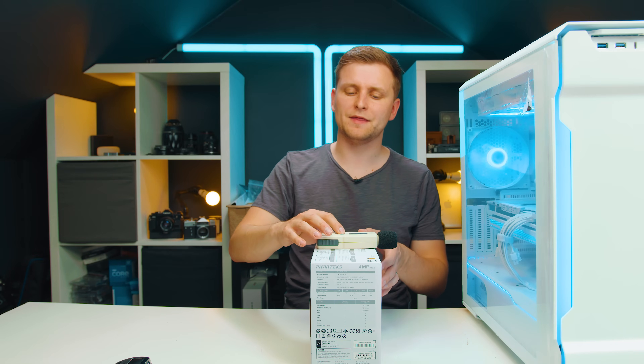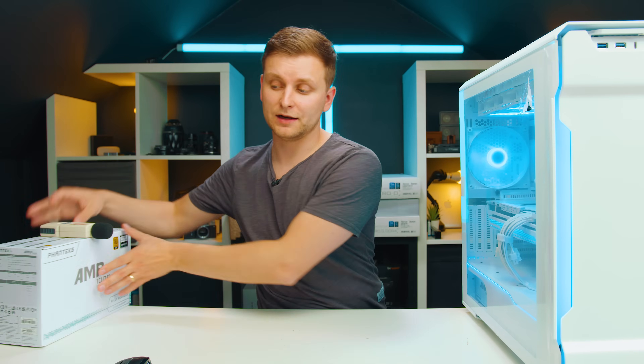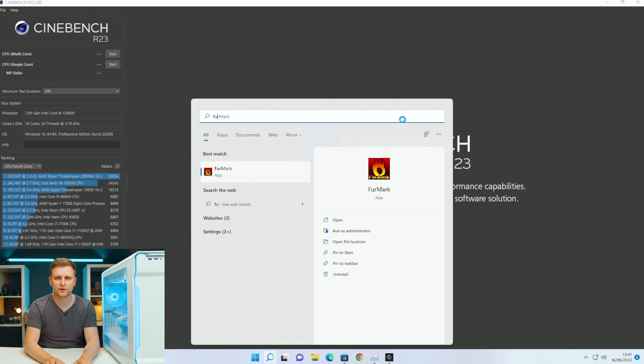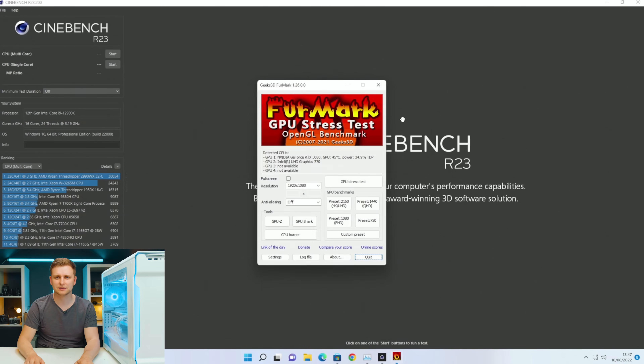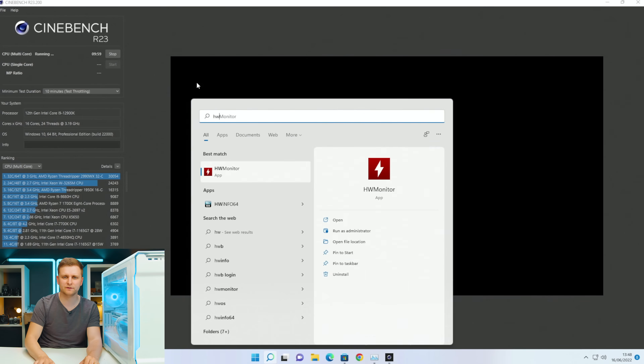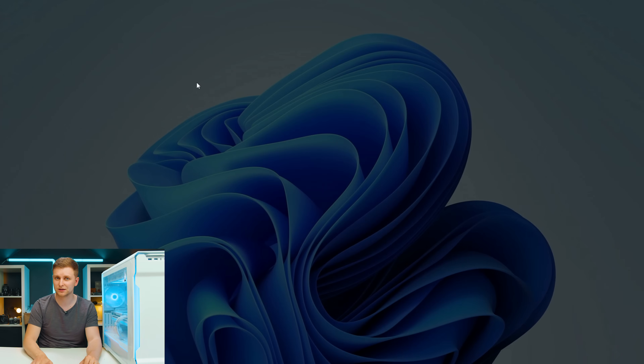Around 43 decibels or something like that. Let's remember that number and come back to it a little bit later. First of all, you want to run the test again while actually stress testing the CPU or the system, so I highly recommend running Cinebench and Furmark at the same time.